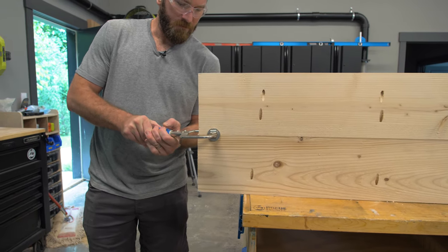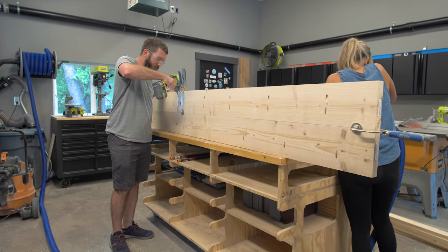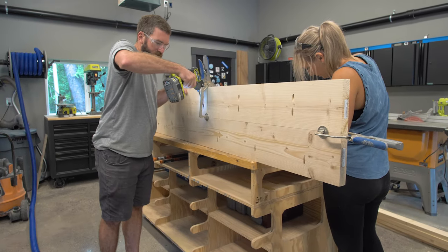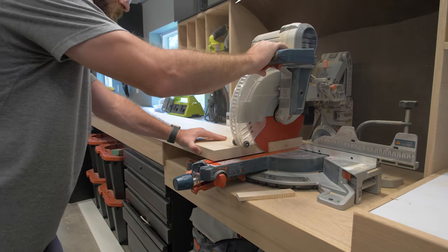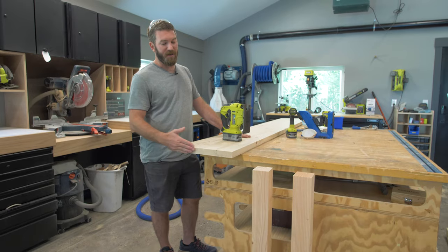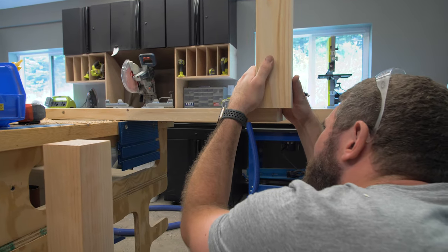This is a spinoff of a Parsons table, so I'm going to be notching into the ends of the table. I've already gone ahead and pocket screwed and glued the two two-by-eights together, and then I cut off the end to get a nice flush cut.